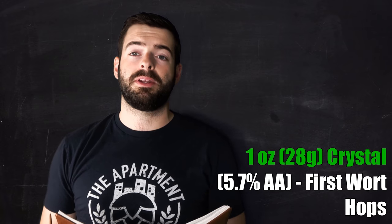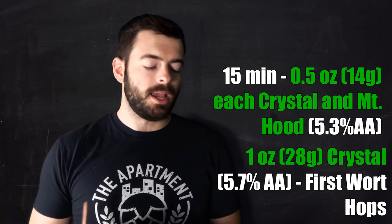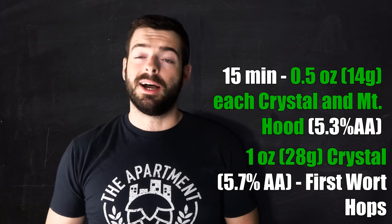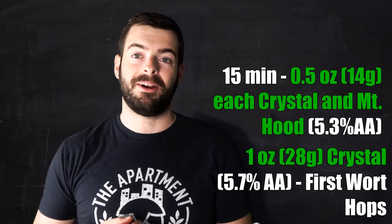For hops we're using some old-school American hops that haven't really changed since the 1800s, and we're adding some new-school American hops on top of that. We'll add one ounce of Crystal as a first-wort hop — Crystal is one of the OG American hops, and first-wort hopping is something that would have been done as if brewing a Czech Pilsner. Then we do nothing for the 90-minute boil until about 15 minutes from the end, where we add half an ounce of Crystal and half an ounce of Mount Hood. Mount Hood is a Hallertau derivative — the hop Germans would have used in their native country — but it's a little more Americanized and fruitier. I really liked the way it came across in an American light lager I made previously.